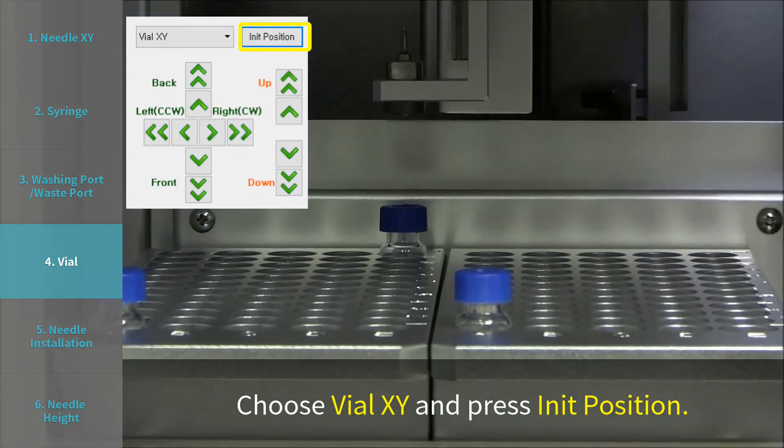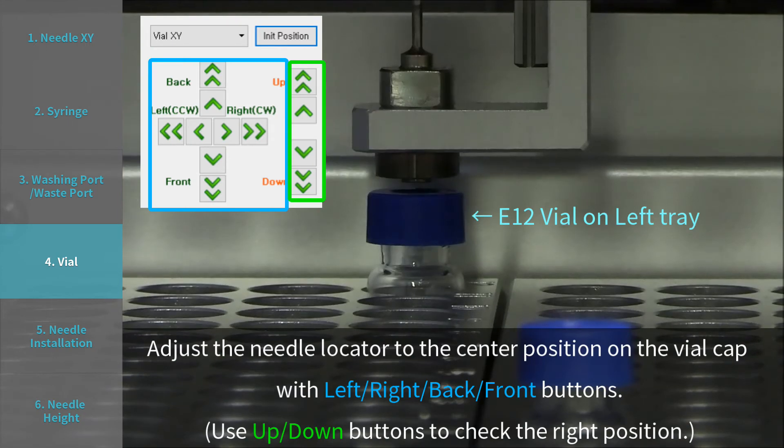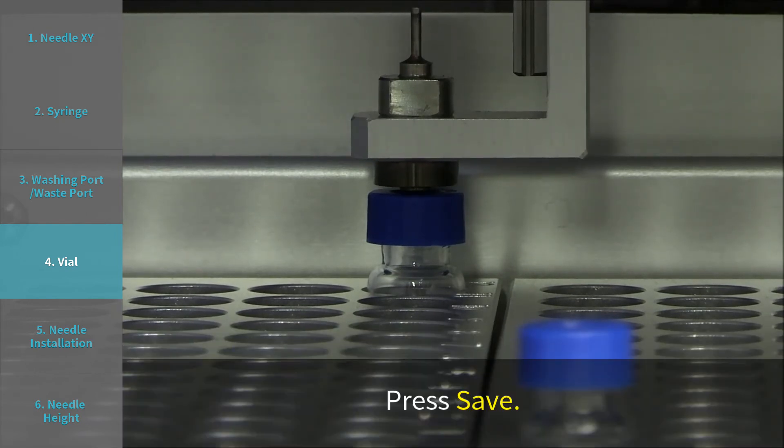Choose vial X Y and press INIT position. Adjust the needle locator to the center position on the vial cap with left, right, back, and front buttons. Use up and down buttons to check the right position. Press save.